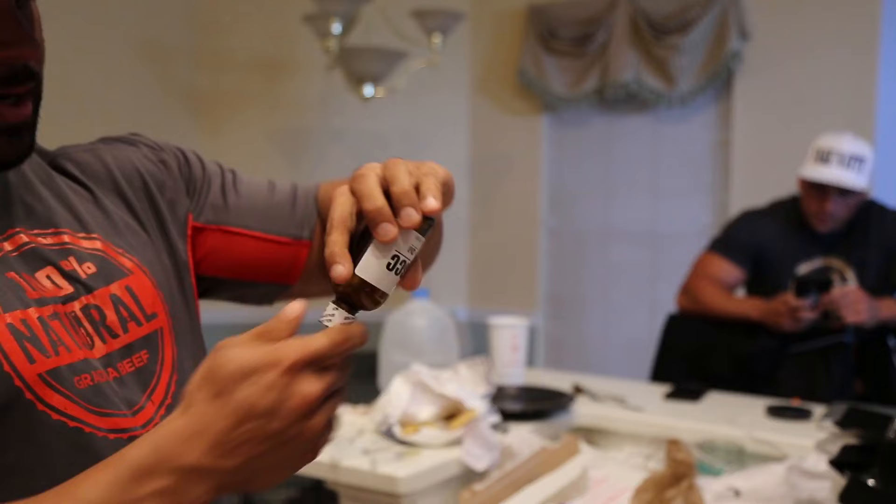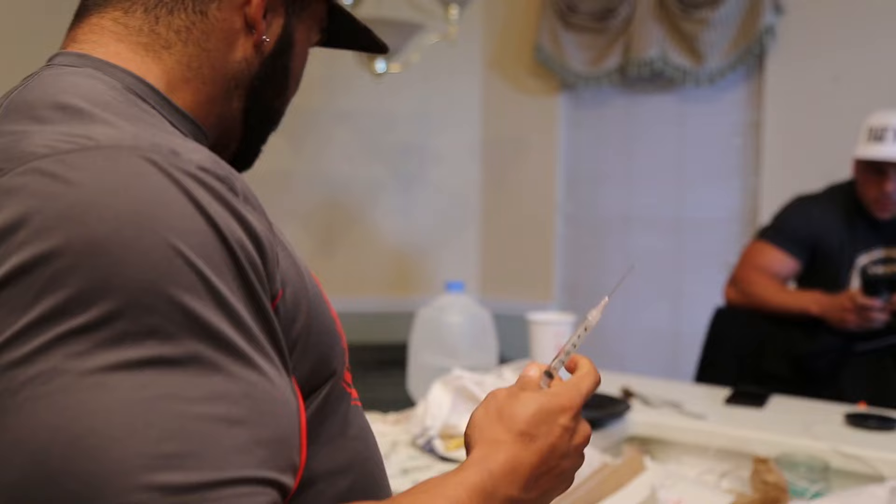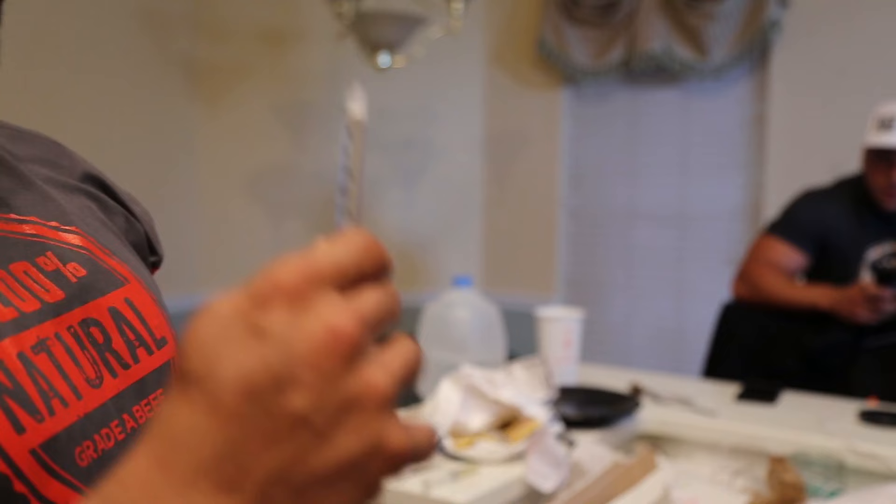Upside down, put it in, pull down. Draw exactly 3ccs up. Pull out, pull it down so all the oil in the needle comes down. Don't want to waste any of that precious oil. And there we go.